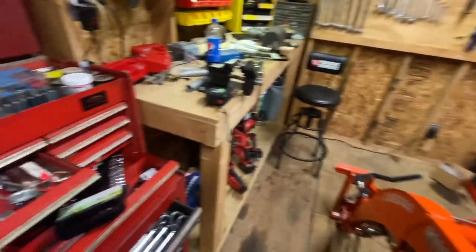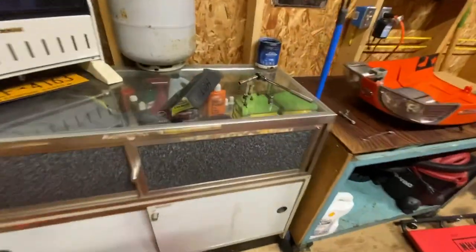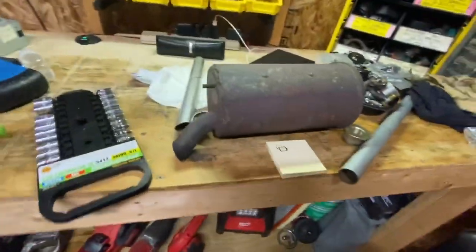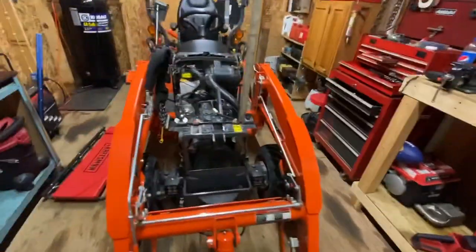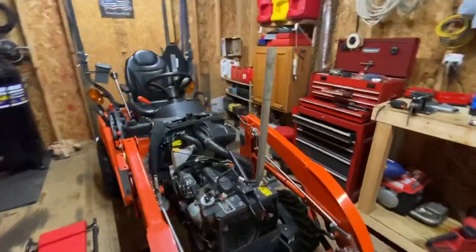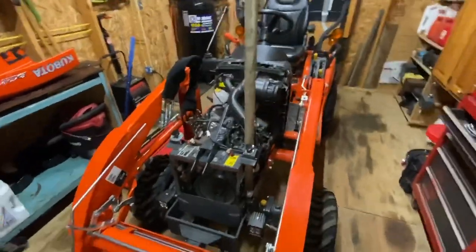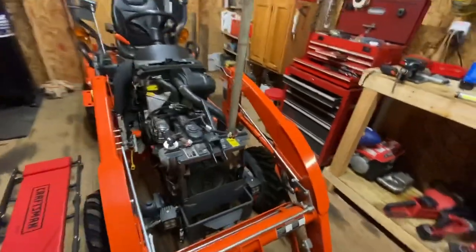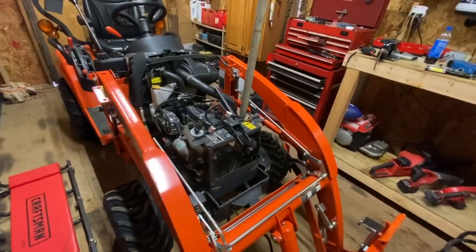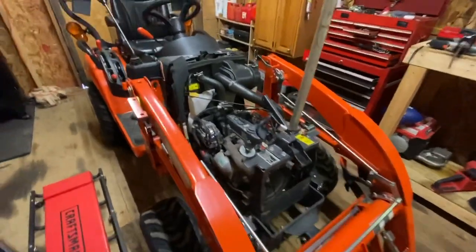My shed is quite a mess right now — I've been doing quite a bit of work to the Kubota. There's parts and pieces everywhere: exhaust manifold cover plate, hood, headlights, pipe, muffler, muffler bracket, bonnet, nuts and bolts scattered all over the shop. It's missing quite a bit of pieces and it's got a big pipe sticking out of it. I have a few different mods I'm going to be doing to the tractor coming up in the next couple of videos, with parts ordered that should be here Monday or Tuesday.